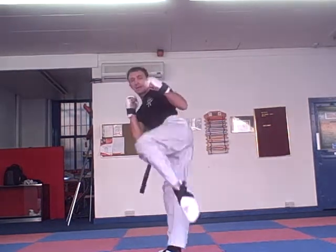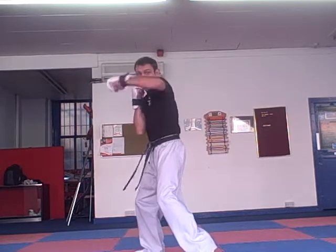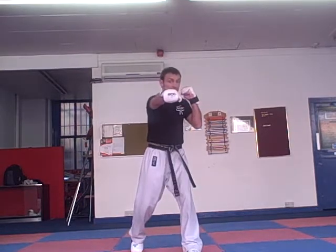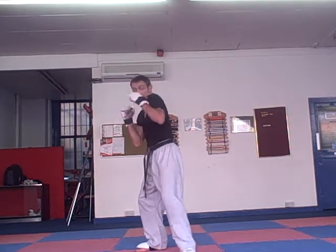Then left knee, roundhouse kick. From here we're going to do a cross, hook, cross. As I'm throwing that last combination — throwing the cross and the hook punch — I'm rotating my hip on the front of the ball of my foot for the hook punch, then pushing forward again for the cross.